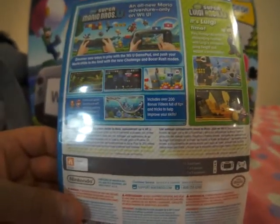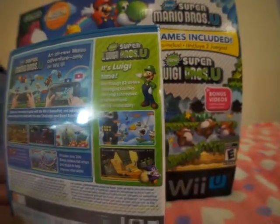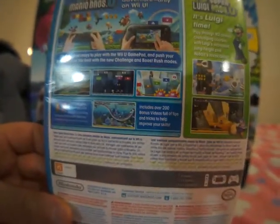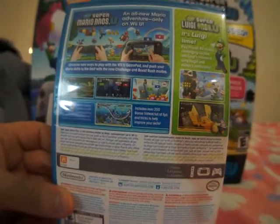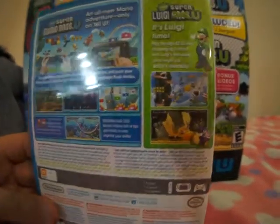And then this also does include a bonus video, which maybe you can see more on the right over there. But it does include over 200 bonus videos full of tips and tricks to help you improve your skills, so that's great.